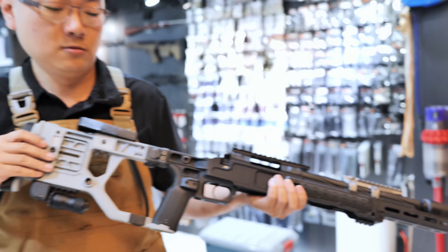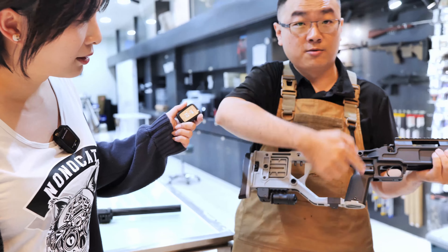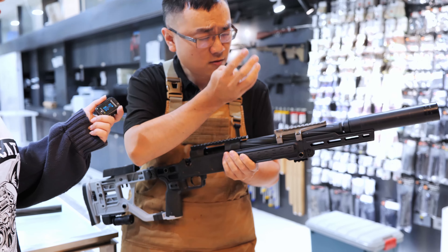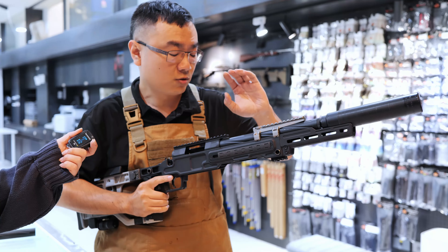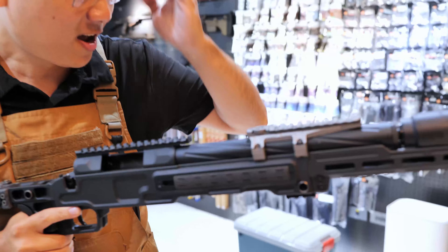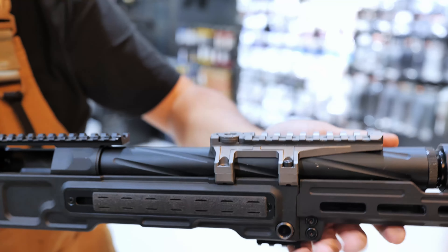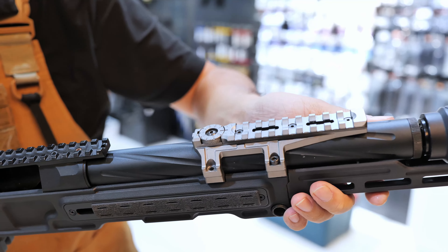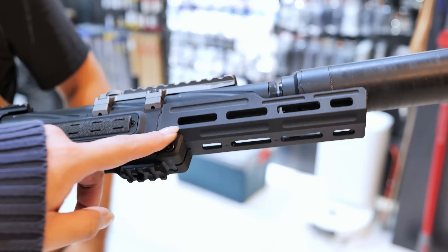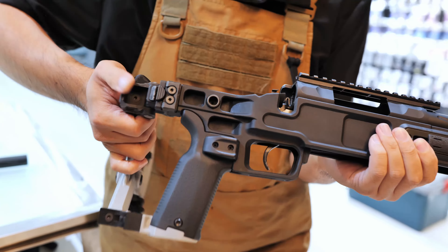The folding stock is still on the prototype. It's like a scope mount but with an adjustable dial on the top for your hop-up. The front mount has a TDC — a tool-less TDC — so you can adjust it straight on the go. And the front rail is a light rail with an M-lok spec, so that's an extension.